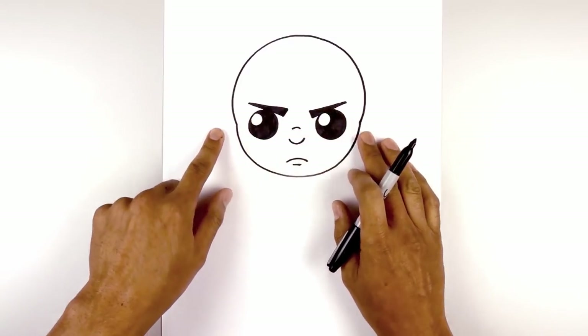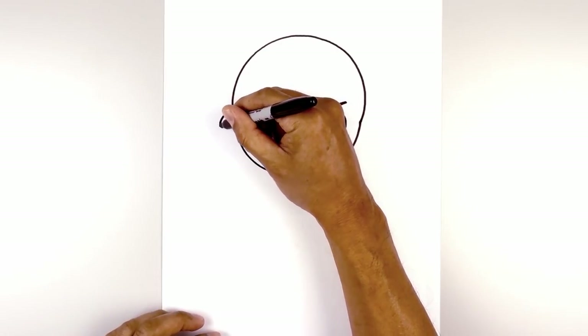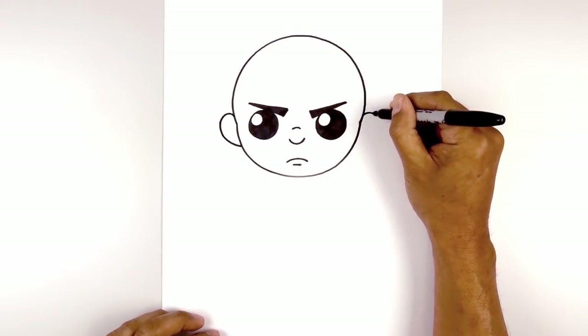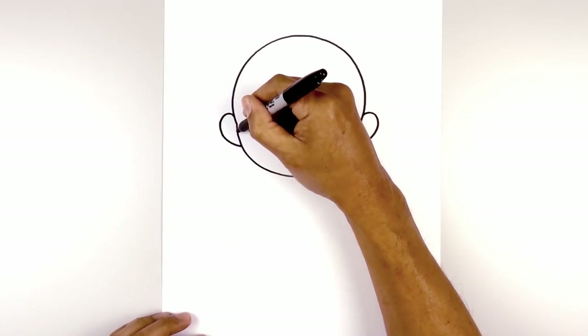Now we're going to move to the outside and draw on the ears. From the top of the cheek, we'll step up, curve up and down, round out the ear and pull that in behind the head. Do the same thing on the right side. For the inside of the ear, from the side of the head, we'll curve up and out.